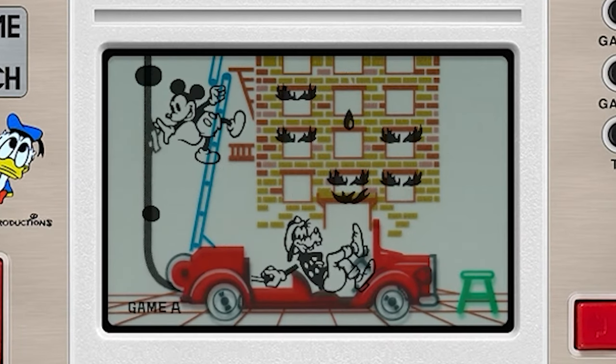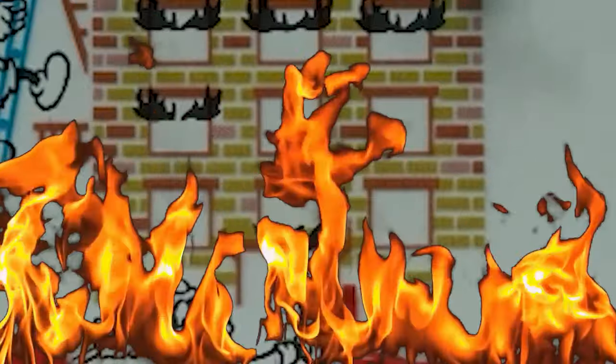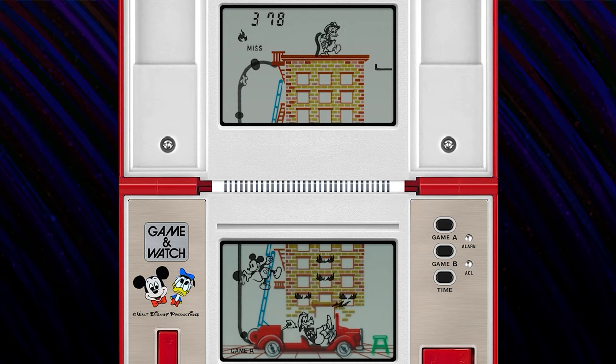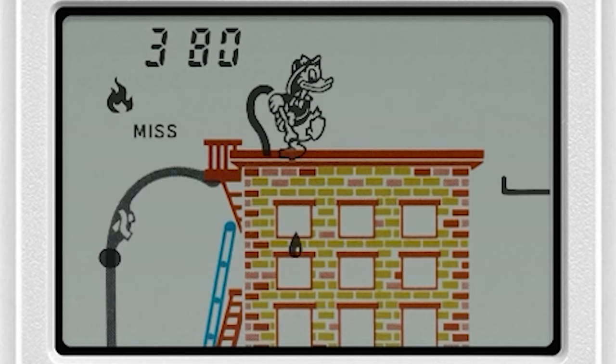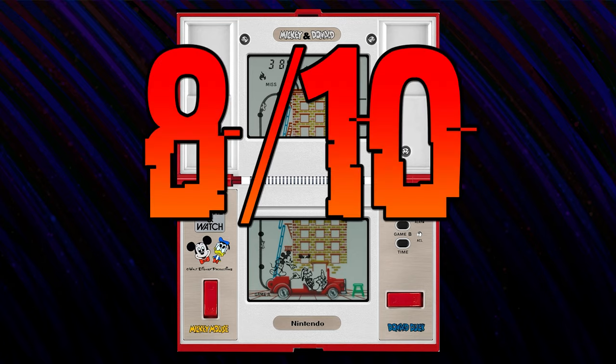You get to control both Mickey Mouse and Donald Duck this time as the crew tries to douse the rampaging fire. Goofy is at the bottom controlling the water flow, and if Mickey Mouse is not right there telling him what to do, he just chills out, slowing the water way down. Mickey also needs to move up and down the ladder when a bulge of water comes through so it doesn't spill out. Meanwhile, Donald Duck is at the top of the building controlling where the water falls down. You control Mickey with the left button and Donald with the right. All around, I think it's a much better experience than Mickey's previous outing on Game & Watch. This one is really fun. 8 out of 10 keyblades.